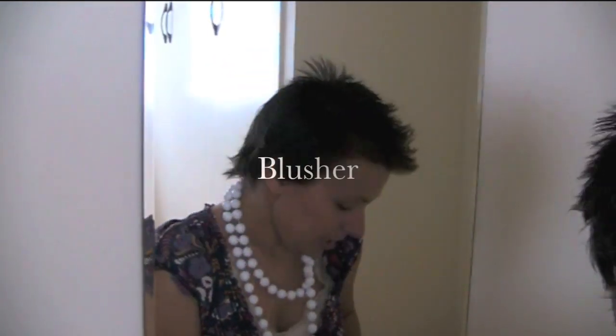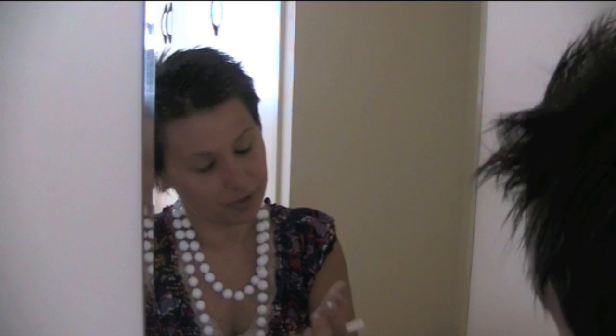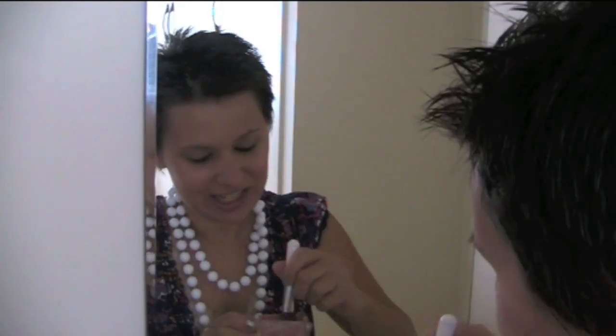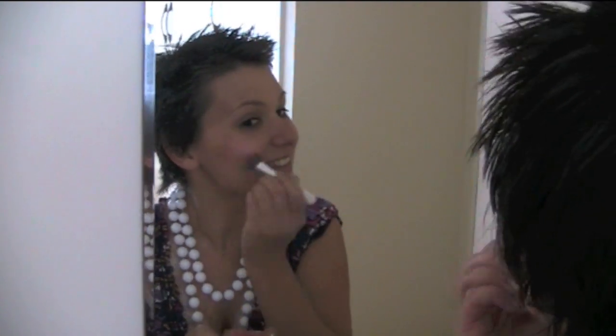I like to have a bit of color on the cheeks because everyone should have color. So we've got the Cranberry 5 from Beauty Without Cruelty. I've just got my little blusher brush and we're just going to put it on the apples of our cheeks like so — a couple of times is always good.